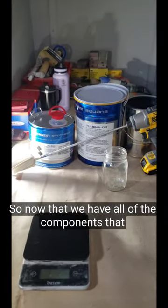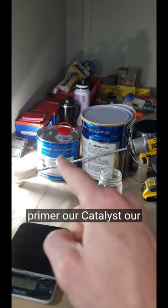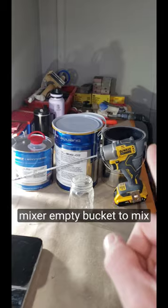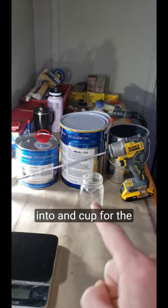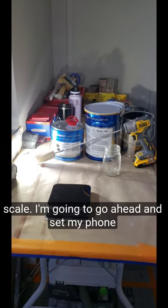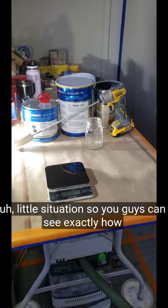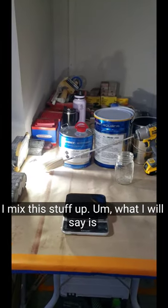Now that we have all of the components that we're going to need — our primer, our catalyst, our mixer, empty bucket to mix into and cup for the catalyst, our scale — I'm going to go ahead and set my phone up on the tripod aiming down so you guys can see exactly how I mix this stuff up.